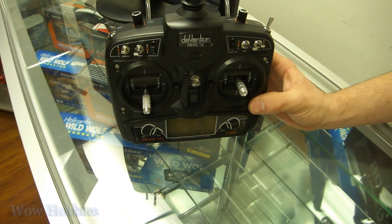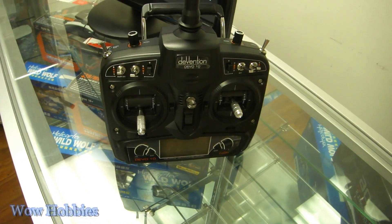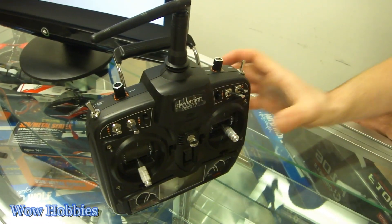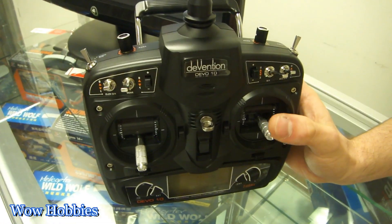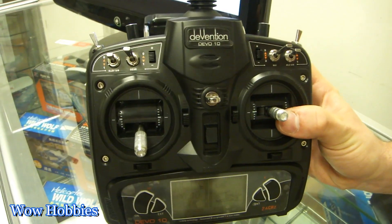This is the Devo, so it's going to bind with other Devo helicopters. It's not going to bind with any E-Flight helicopters. So if you have a Devo-compatible quad or Devo receiver, this is the one for you — basically a high-quality transmitter at a fraction of the cost.